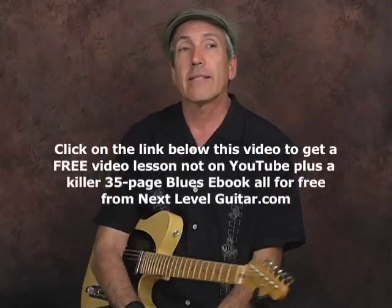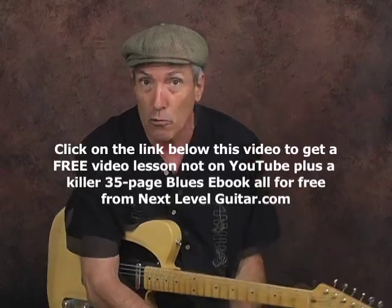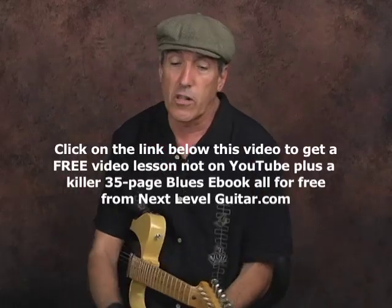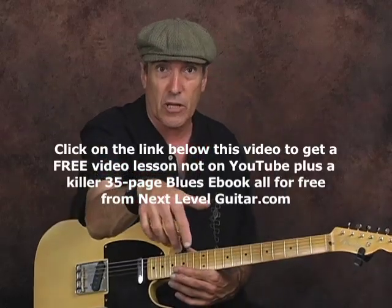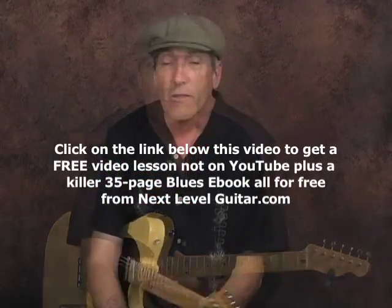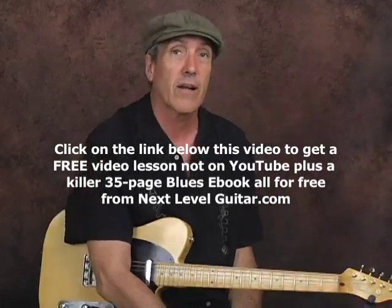Before I forget, if you would like a free video lesson with a corresponding ebook that's not on YouTube, all you have to do is click on the link in the YouTube text box below this video, and we'll send you all this stuff for free — totally free with no strings attached from NextLevelGuitar.com.